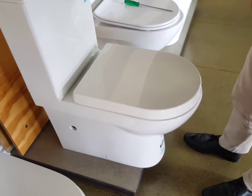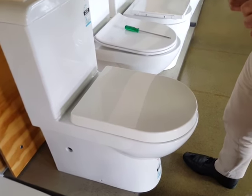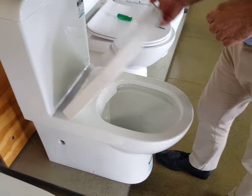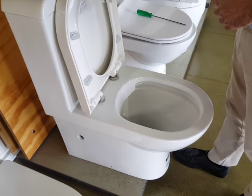Today we're going to show you how to tighten a Seema Limni seat. The same method applies to most seats.